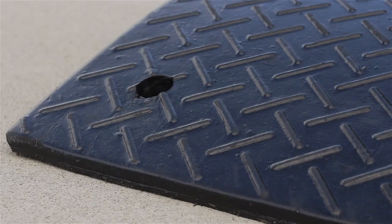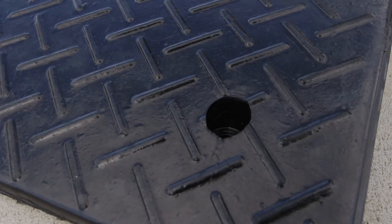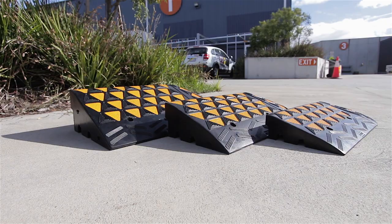Our black model curb ramps are made from moulded recycled rubber. They're designed with a slip resistant texture moulded into the surface and come with recessed mounting holes for permanent applications.